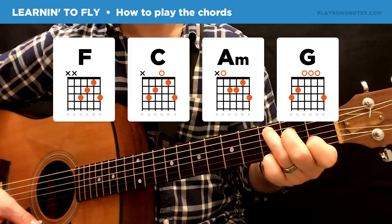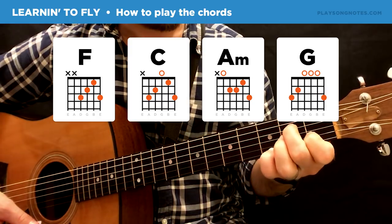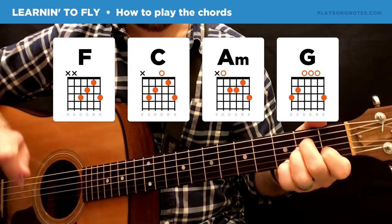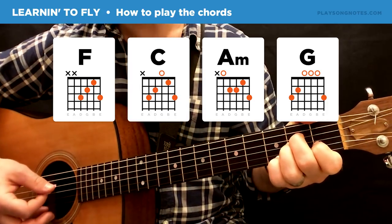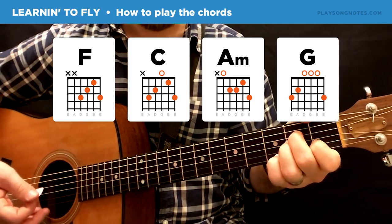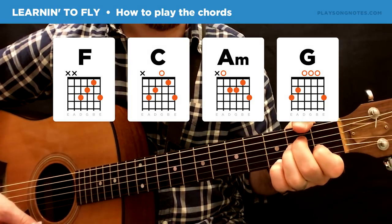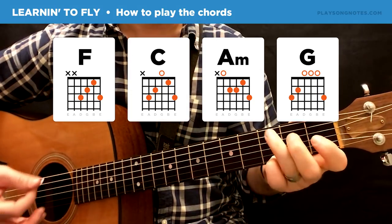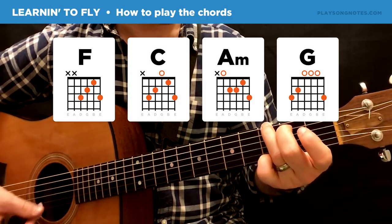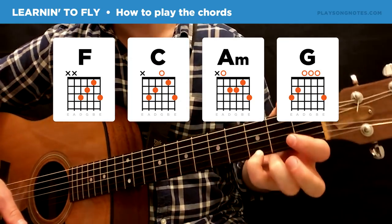And we have an A minor. To switch from the C to the A minor, move your ring finger up off the third fret of the fifth string and down onto the second fret of the third string. So: open, second, second, first, third. The three chords are F add nine, C, A minor. And then a G: third, second, open, open, open, third. Your pinky is in the same position for each of these four chords.